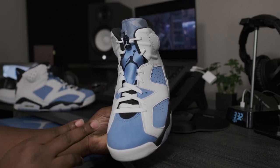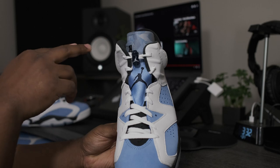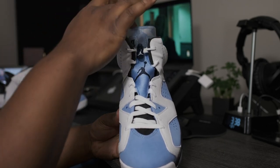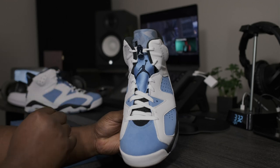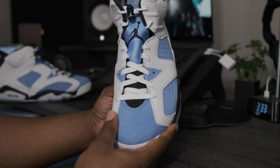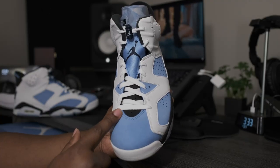Taking a look at the front profile of the shoe — white, midnight blue, and University blue. Color blocking underneath the translucent tongue. The same pattern that's present on the tongue is also present behind the tongue and on the insole of the shoe. Midnight Navy push pin with the white Jumpman logo. Midnight Navy Jumpman, white laces. Nice little suede toe box — it does have a nice little texture to it.